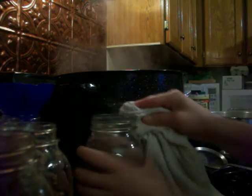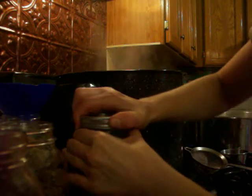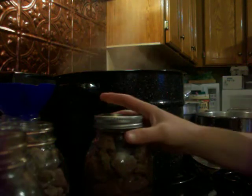Take that off, you're going to clean your top with a good clean dry towel, and then you're going to put that lid right on, screw the top on — not tight, tighten it if you want and then back it off just a little.